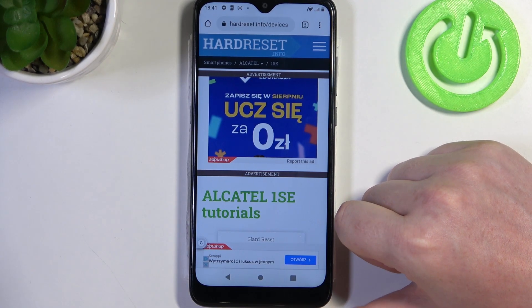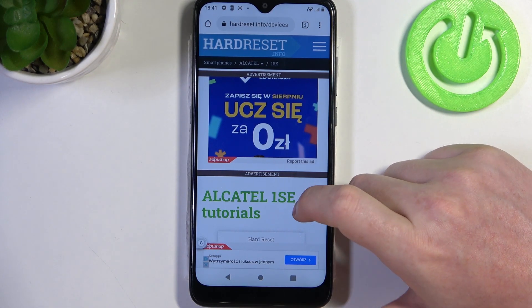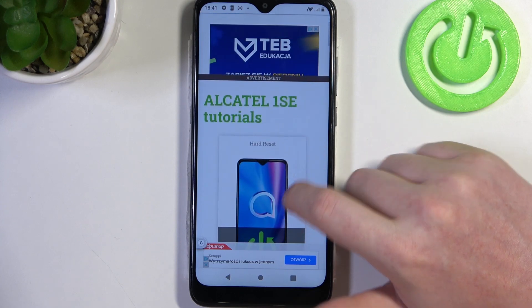Hello, in this video we're gonna check if there's a Gorilla Glass screen protection on Alcatel 1 SE.